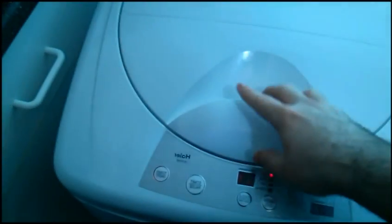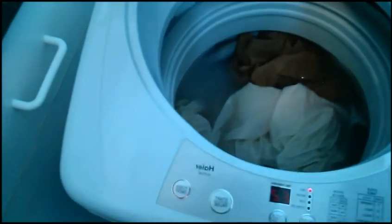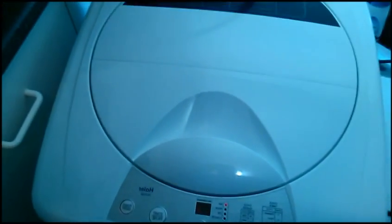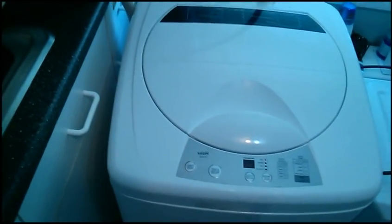Three minutes in and it's agitating. I can't show you how it agitates because the lid is closed — take my word, it agitates. For everything I threw in there, I did not overfill it. You don't want to go all the way to the top, but you can go well over halfway.